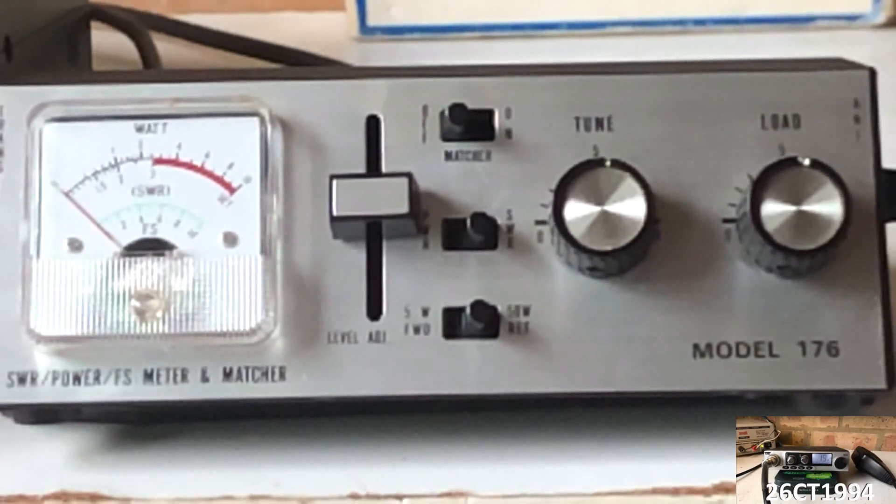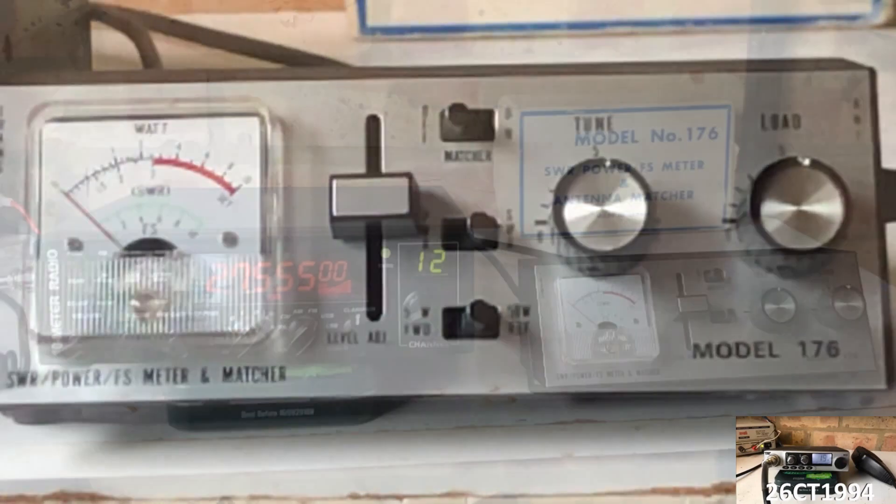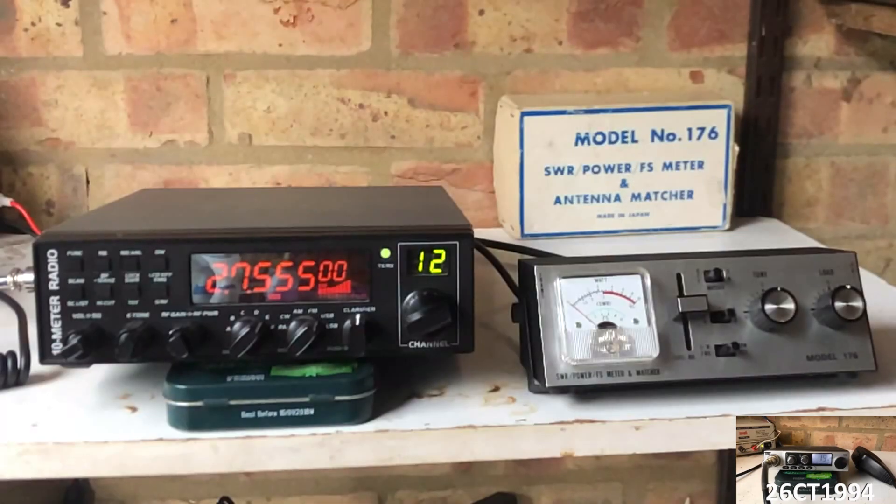I assume it was manufactured in the 1980s and it looks good and everything on it works. Here I have it all connected up and ready to use, so let's take a closer look at it.